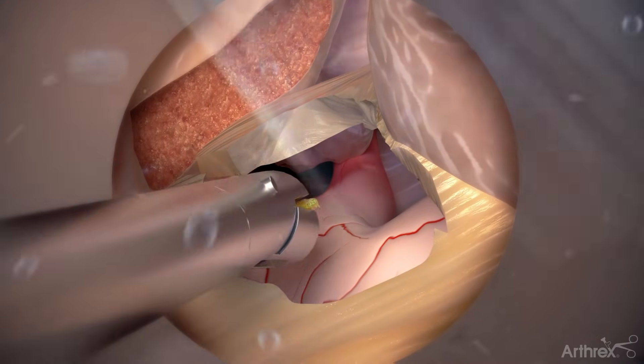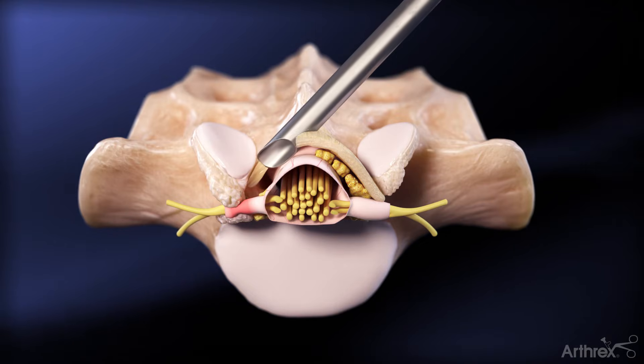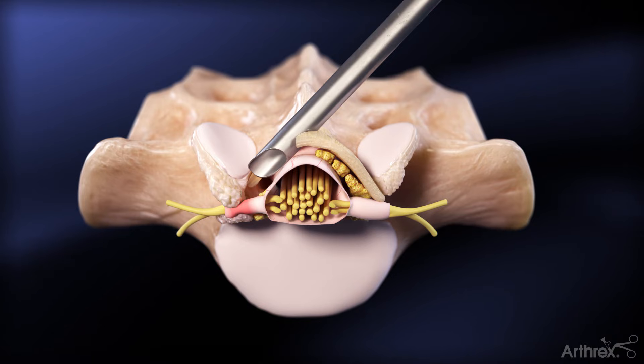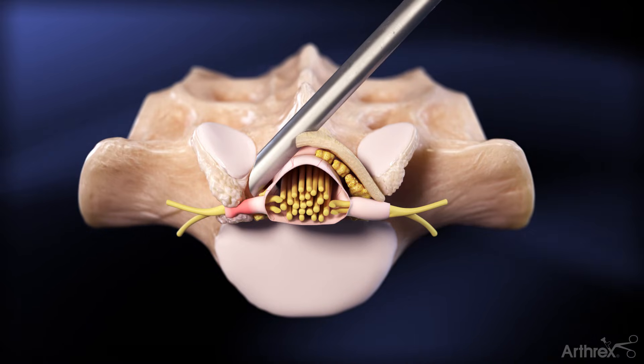After removing the epidural fat, advance the cannula towards the contralateral recess. Once the contralateral recess is visualized, advance and rotate the cannula to retract and protect the traversing nerve root and the dura.